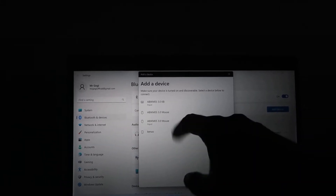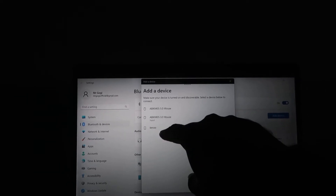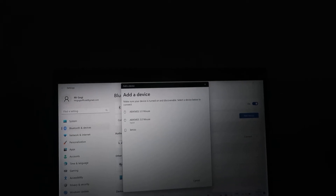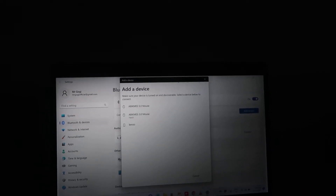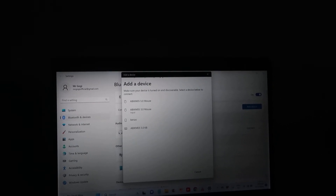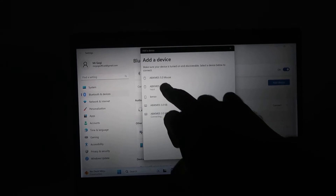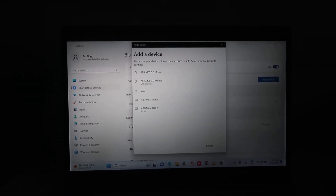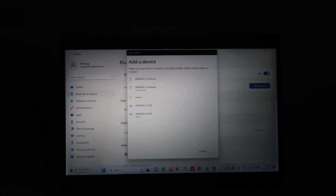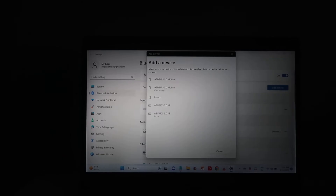These are the keyboard details showing up — this one is for setting up the mouse, and these are for the keyboard. Keyword one is just not blinking right now... now it started blinking and it's shown here. Click on that and both will start connecting. Now these are connected — both the keyboard and mouse are connecting and will be connected to your laptop or computer.